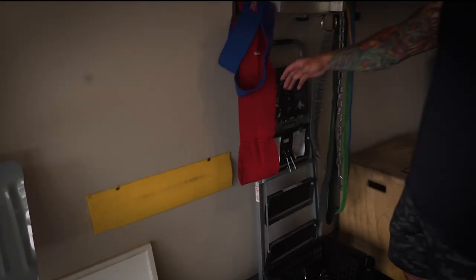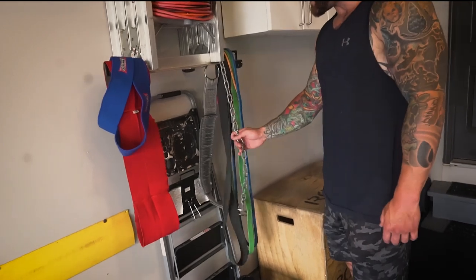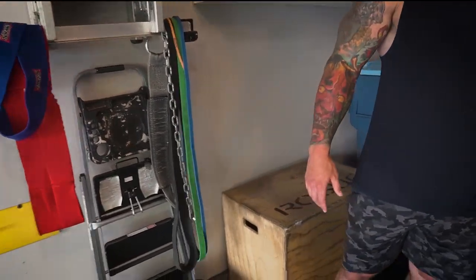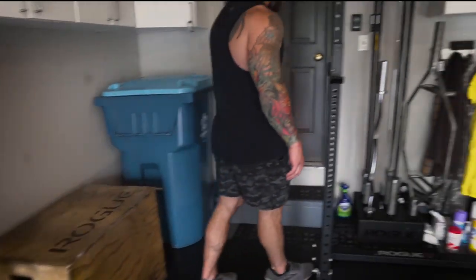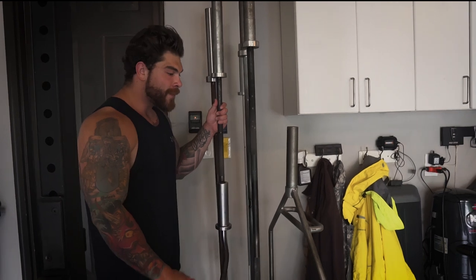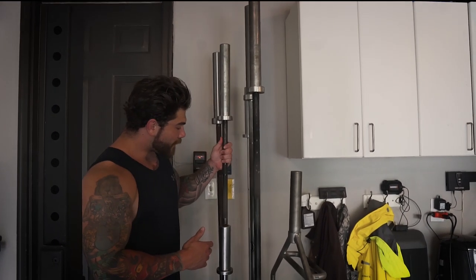For overload work, we got a slingshot, some hip circles, a dip belt, and some basic bands. We also got a box.